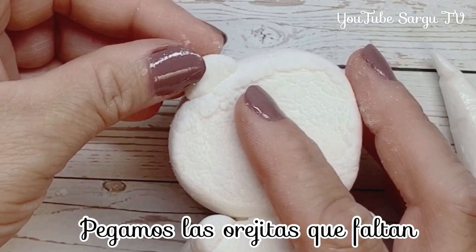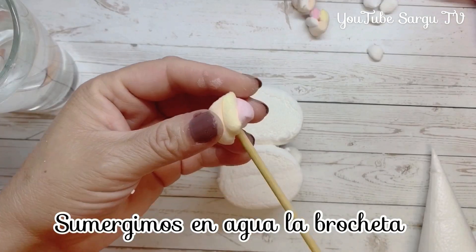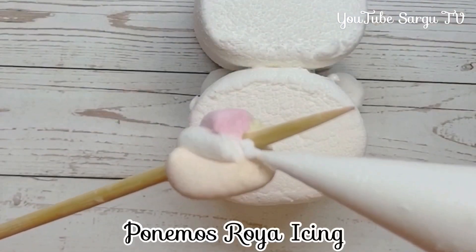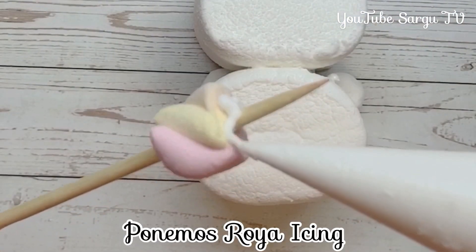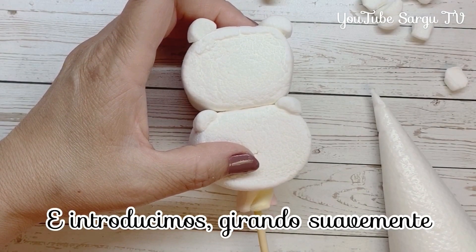We stick the little ears that are left. We immerse the skewers in water and insert the marshmallow. We put royal icing and we introduce softly.